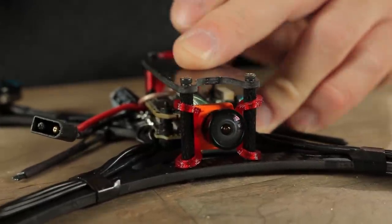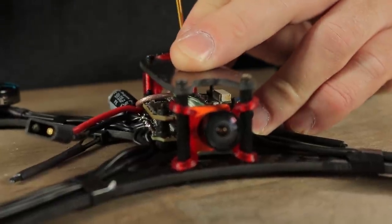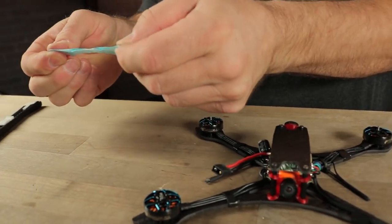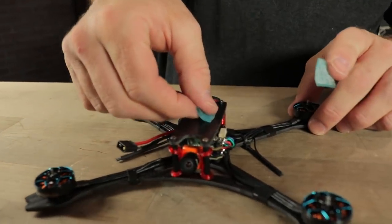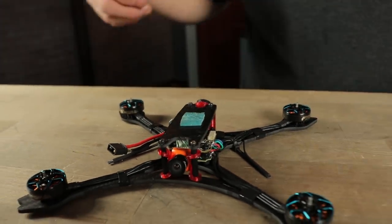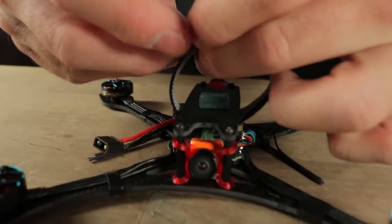Don't go crazy, you don't have to make it too tight. The last little bit is to put on a little tiny battery pad and a battery strap. Down to the battery strap, every gram matters in this build. Put a little tiny piece of battery pad down to hold our battery and keep it from sliding around, and our very lightweight battery strap.